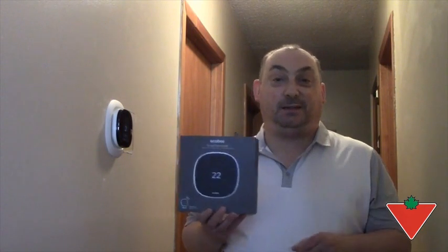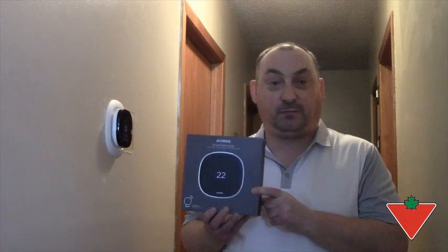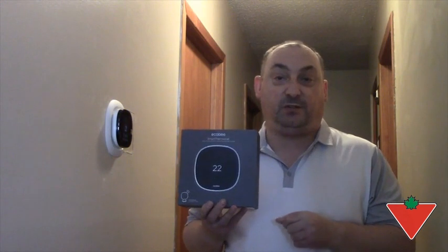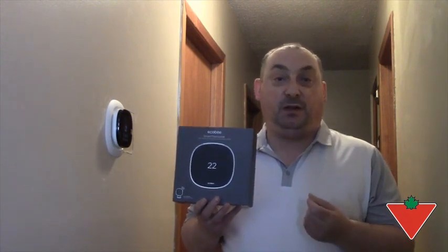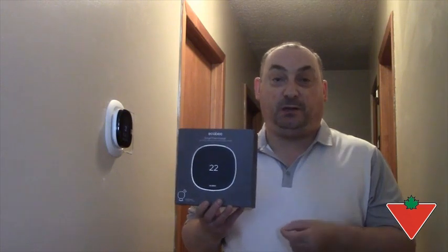Hi, my name is Stephen and I was asked by Canadian Tire to test the EcoSmart Thermostat with Voice Control. With this purchase, included a single smart sensor and instructions on how the complete install has to be done in your home.